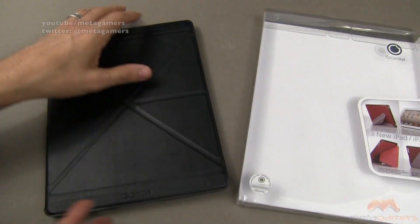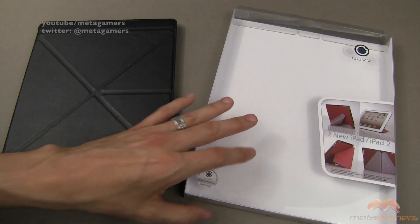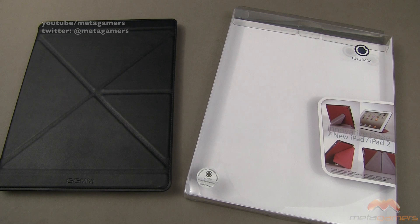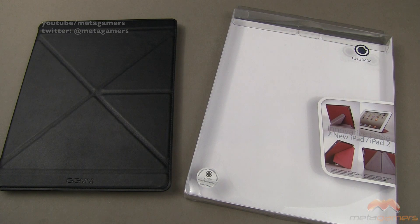It is a nice case. Again, it's a love-hate relationship — you either love the origami-style cases or you don't. My feelings aside, this case is going to get a four out of five. If you guys have questions, comments, or feedback, as always please feel free to let me know. Hit me up on Twitter at Metagamers, and I'll catch you all next time. Take care everybody, and have fun.